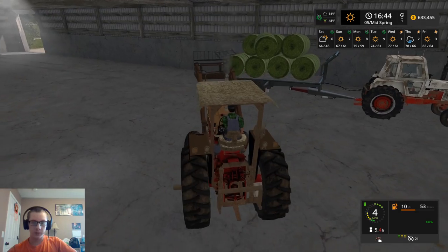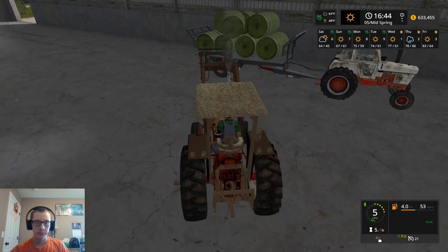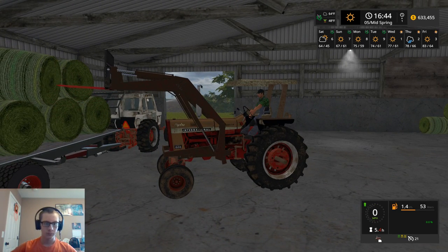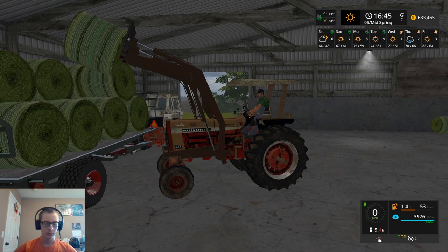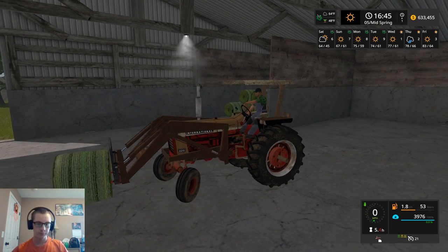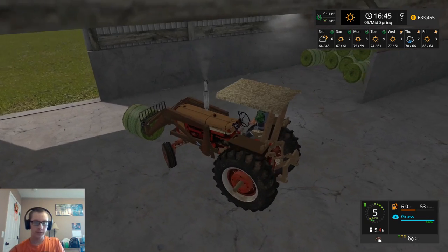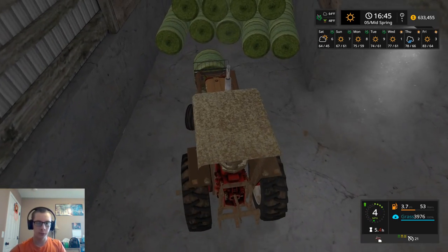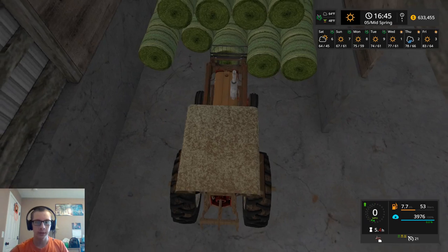We've got to try and grab this one since I knocked it over. There we go, we got it now. So we are definitely gonna have to fuel this tractor up before we put it away. We're down to 53 liters right now of fuel, and we'll be even lower by the time we're done - probably not too much lower, considering we only have a little bit more left to do.